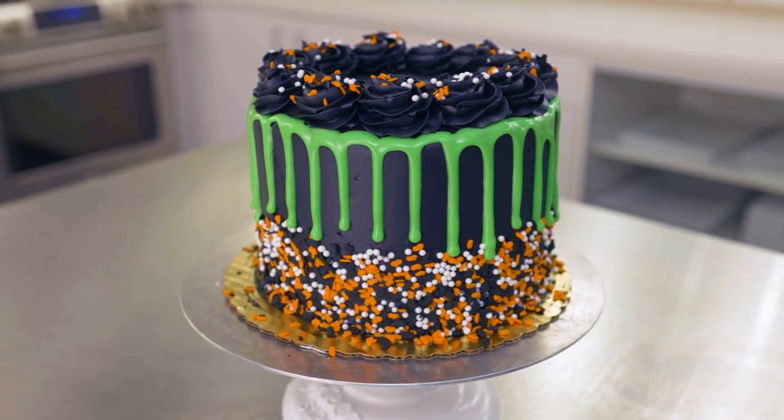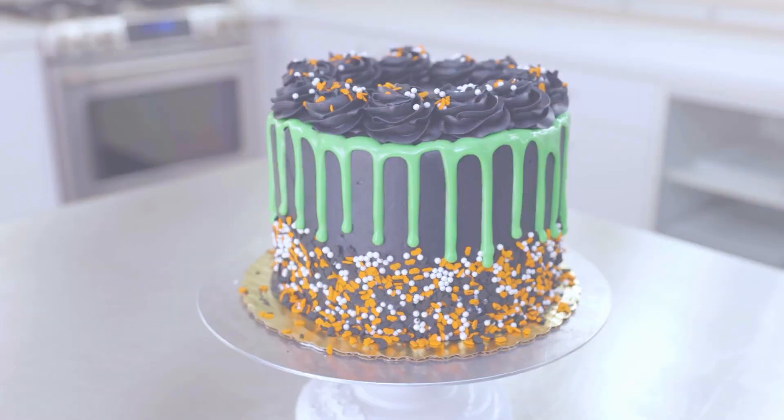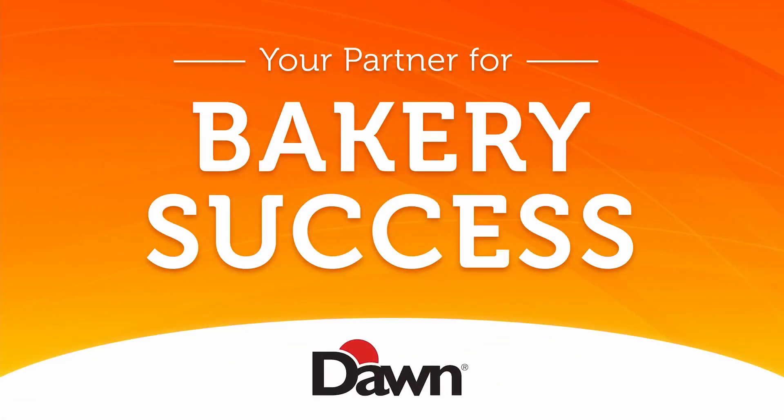For more spooky inspiration, visit dawnfoods.com. We'll see you next time.